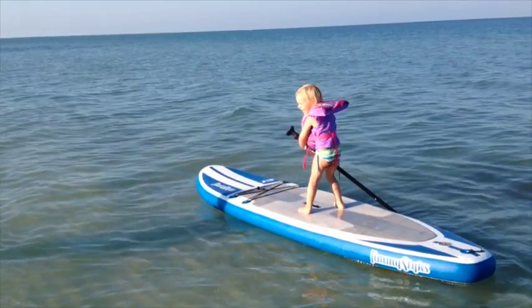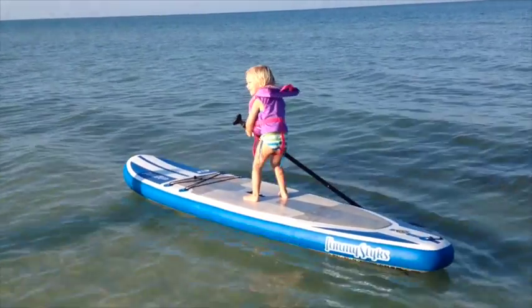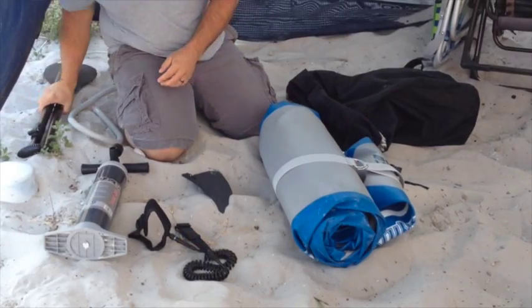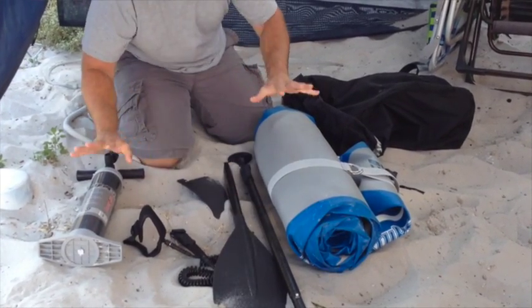And that is the inflatable stand-up paddleboard. When you get a stand-up paddleboard you typically get a couple of things — the paddleboard itself and some sort of paddle. But when you have an inflatable you get a couple of extra things: the inflatable stand-up paddleboard, a paddle, some sort of mechanism to inflate it, and a couple of extras. We're going to go through that process. I'm going to show you what you get and blow it up so you can see just how easy it is and how good it is for the tiny house lifestyle.